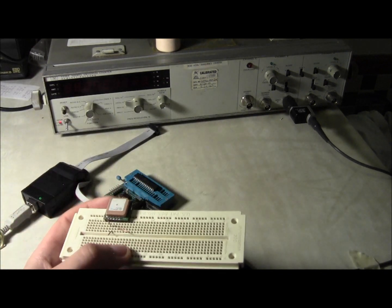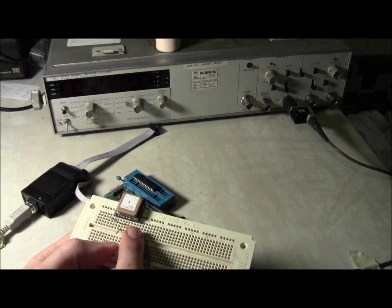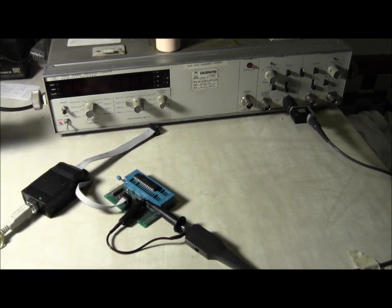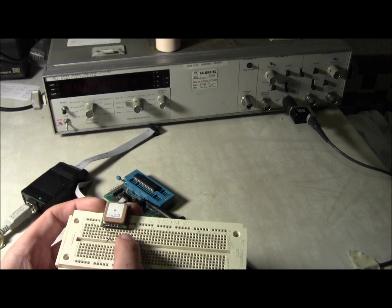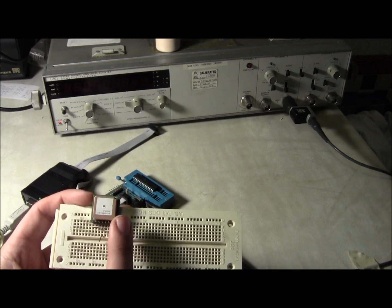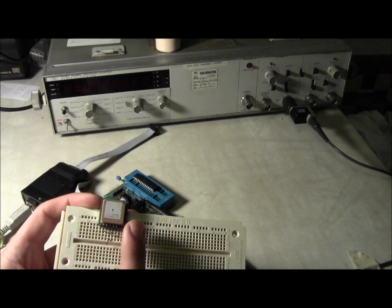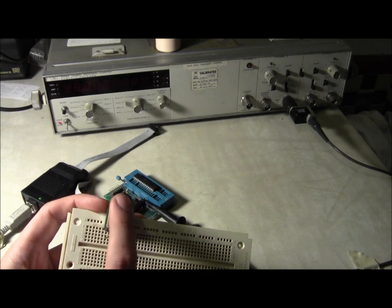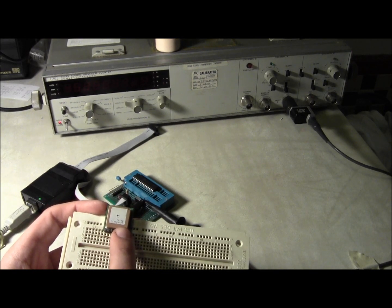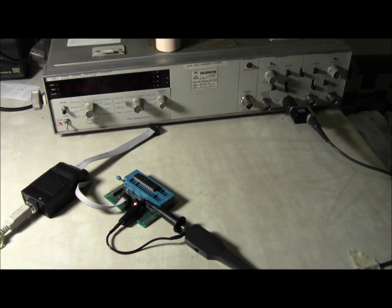I've taken a GPS receiver — this happens to be one of the nice ones from Adafruit. I've taken the 1 pulse per second pin off of it and checked that against my frequency counter. My frequency counter said those 1 pulse per second pulses were coming out at anywhere between 1 second and 0.99999999 seconds apart — which, assuming the government got their 31 caesium fountains to be the right time, means my frequency counter is essentially reading frequencies correctly.